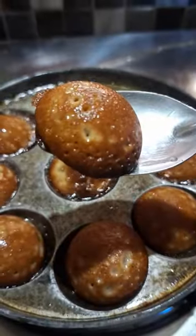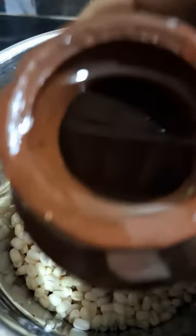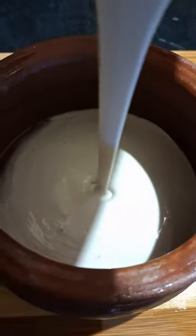We are going to make a mix of the ingredients. We will add a paste in the mix of the ingredients and mix them together.